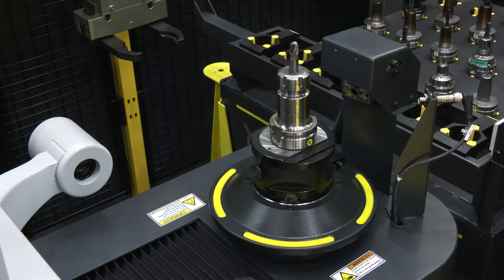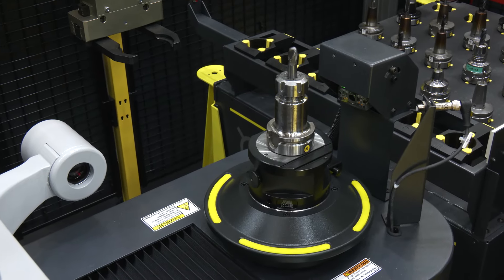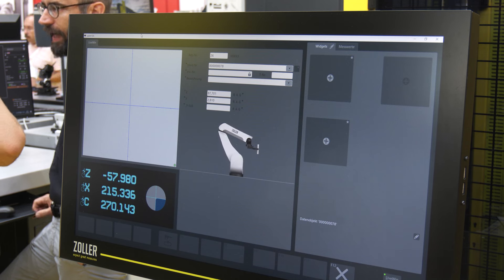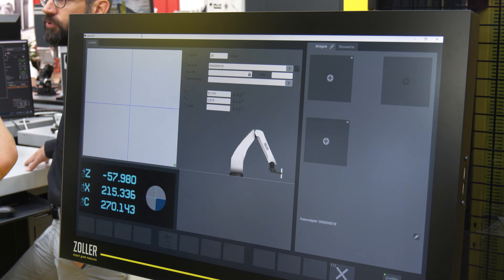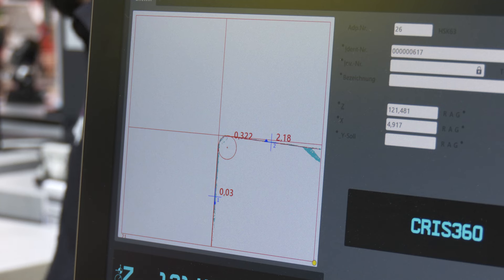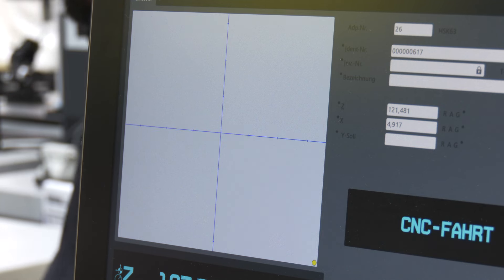This all looks great, but people at home might be thinking: how hard is this to actually program and get up and running? It's actually very, very straightforward. I assume particularly our Zollo customers already have programmed cutting tools in the Zollo pilot database. The only thing that you need to add is an inventory number to the respective program, and you are done.